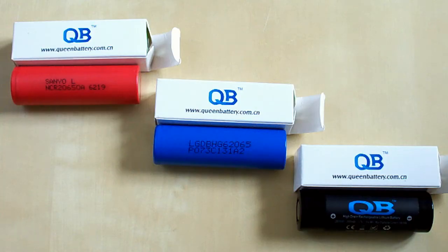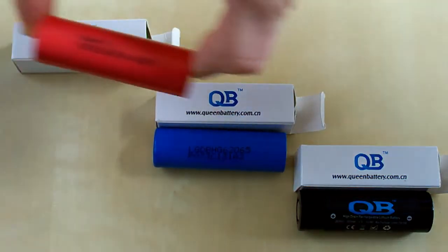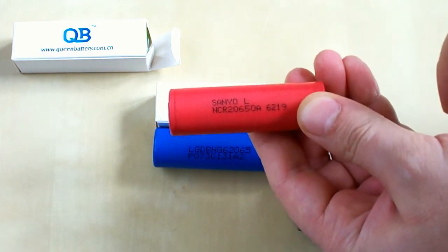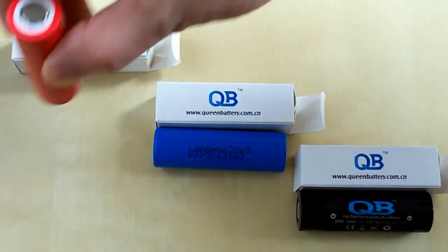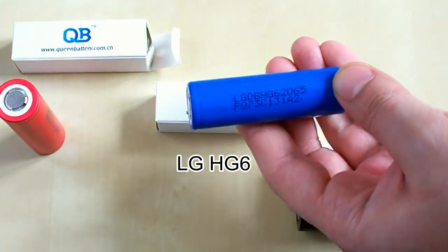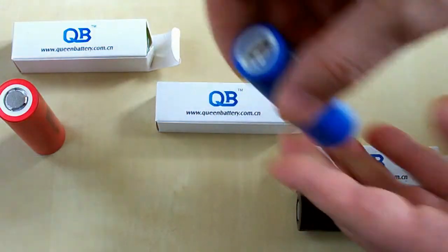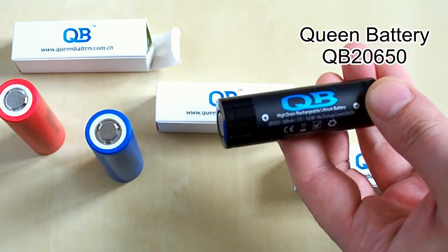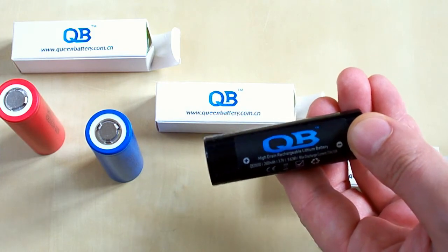Our first hero is the Senio NCR2650A. There is a letter L after Senio, which means that this battery is made by the Senio Higashira company in Japan. The second hero is the LG HG6, made in South Korea. The third hero is the Queen Battery QB2650, made in China.